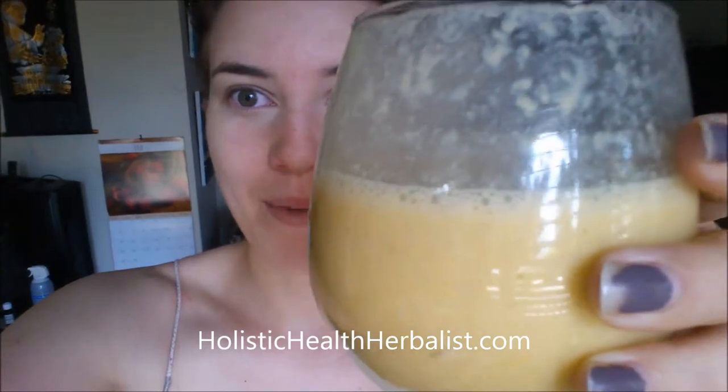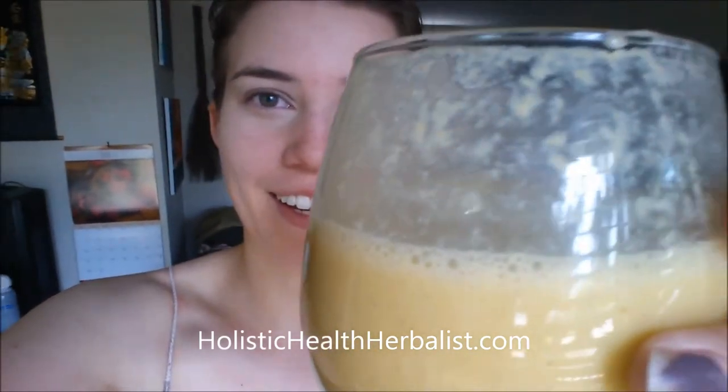One thing I just added to this was a very small amount of orange blossom water and it tastes phenomenal. I really hope you guys give this smoothie a try — it is seriously one of my favorites. Thank you for watching and I will see you next time, bye!